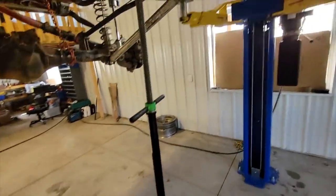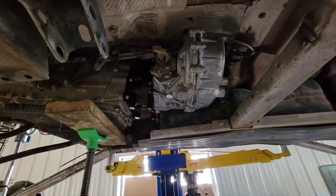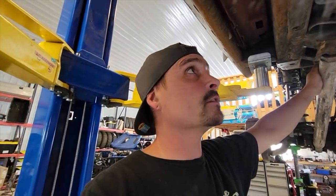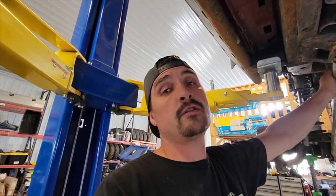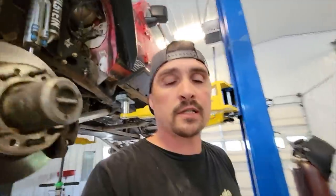There you go — she's in. Brand new America's Most Wanted T-Case, just so we can make it three more months before the Atlas comes out and I have to put that in here. So we'll just call it some practice. At least they won't have any failures, and if they do, it's not going to be because of the T-Case, because that guy is brand new. Don't get it twisted — they're just about as heavy as Humvee T-Cases, and those guys suck too.